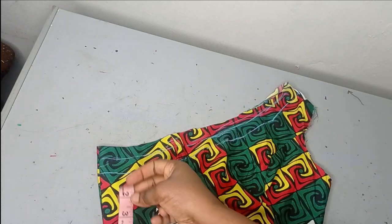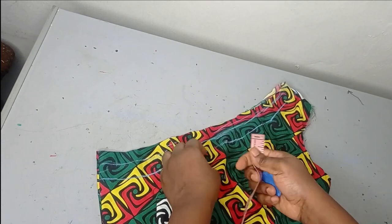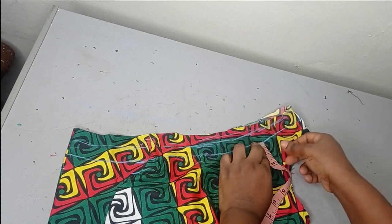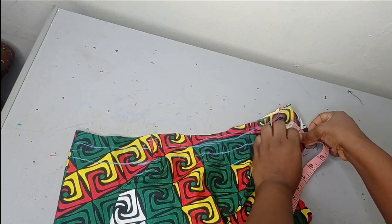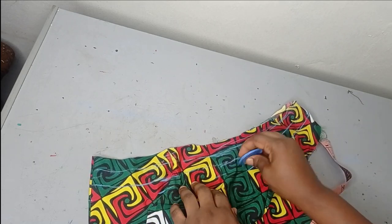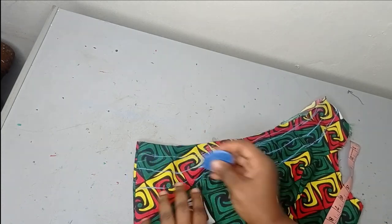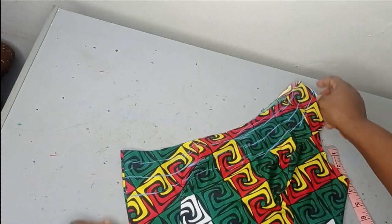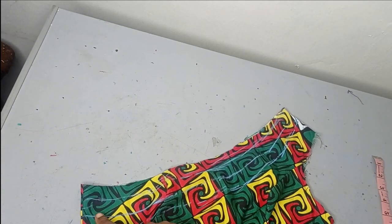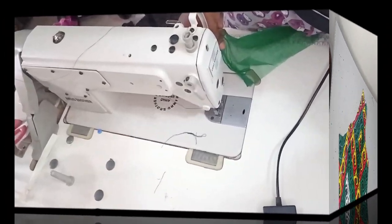After that, take your ruler and measure another one inch to create the third layer. That is how you keep measuring until you achieve the desired ruffle length. I'm using a one-inch interval spacing, but you can use half an inch or place them very close together depending on the amount of fabric. Your ruffle can also run from the front all the way to the back if you have enough fabric, but for this tutorial I'll just be placing the ruffles on the front part of the bodice.